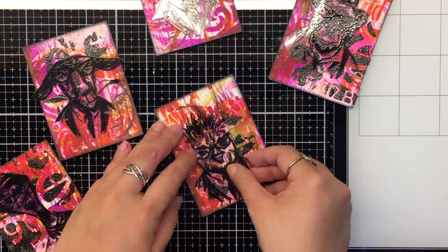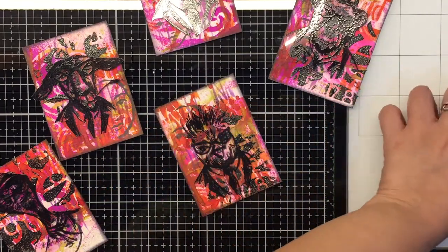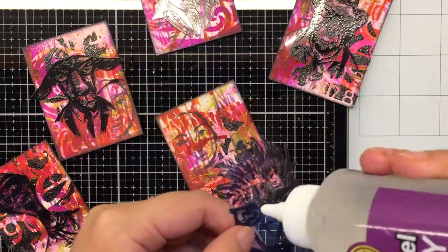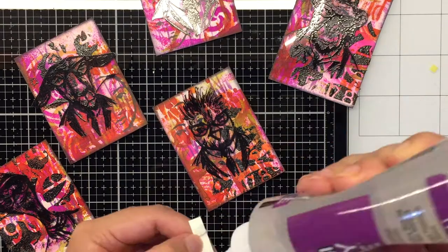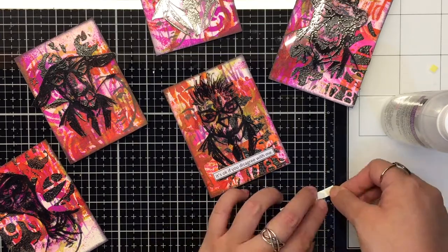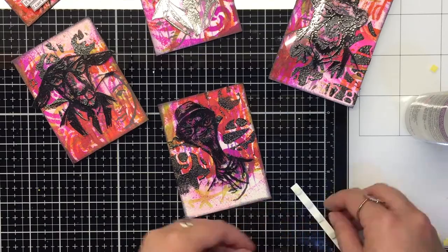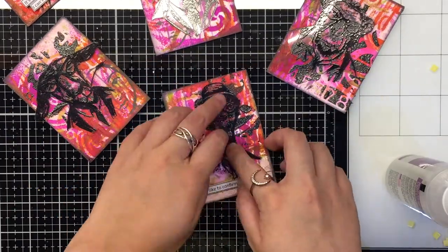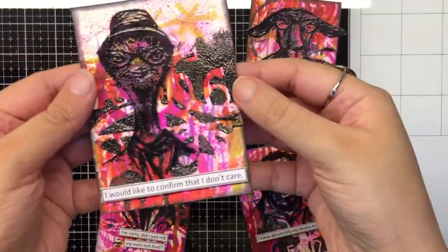Now all we have to do is assemble our elements. With that bold background, all we need is our hipsters with some snarky coats. We printed a few of them and are going to glue them down with some foam tape. This completes our set of artist trading cards.